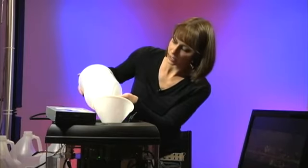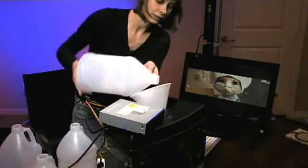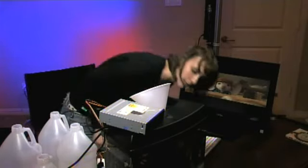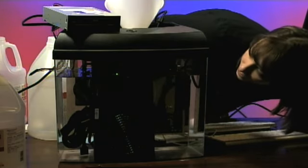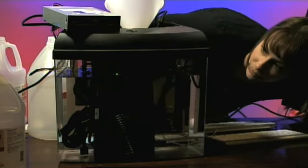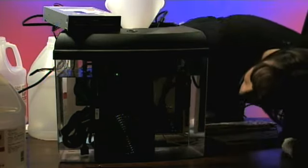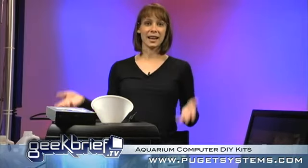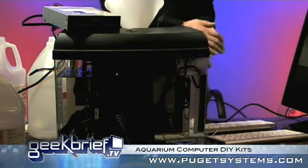I'm going to finish out this bottle. See how we're doing. How's it look? Should we keep going? I think we're good here. Look at that. It's so cool, guys. I'm so excited. All right, so you can get this kit at PugetSystems.com, and a link to that site is going to be on my website at geekbrief.tv.